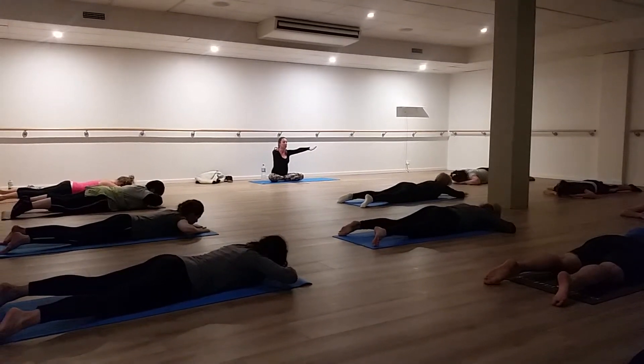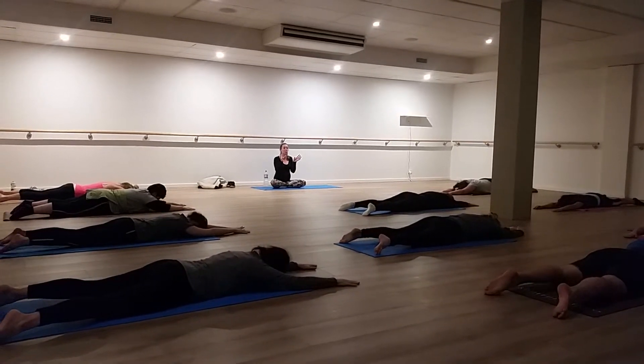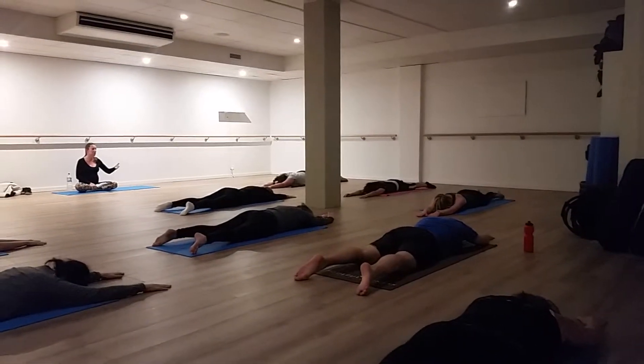Reach your arms out in front of you. We're coming into breaststroke. Similar action where we're hinging from the lower back, but now the focus is more in between the shoulder blades at the same time. Think about it — it's called breaststroke, very similar to that swimming action you would imagine.